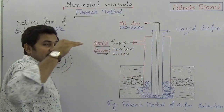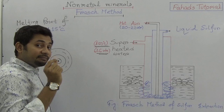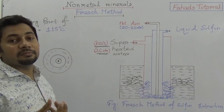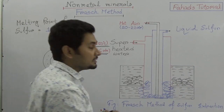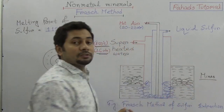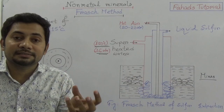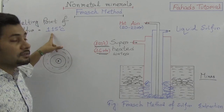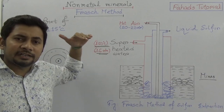The outermost pipe delivers superheated water at 170 degrees Celsius temperature, which causes the yellow-colored non-metal sulfur to melt at the mines. Mines are the place where we get minerals. The sulfur, being a yellow-colored substance, melts at this temperature since the melting point of sulfur is around 115 degrees Celsius.